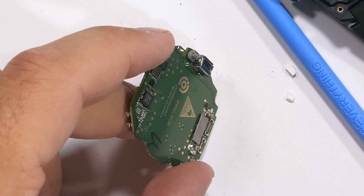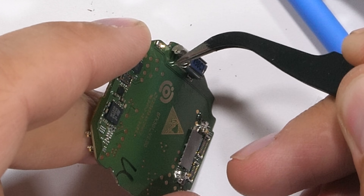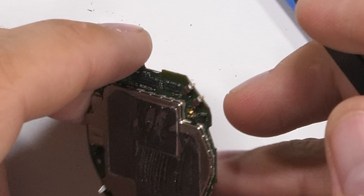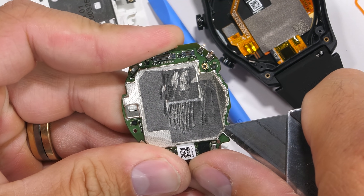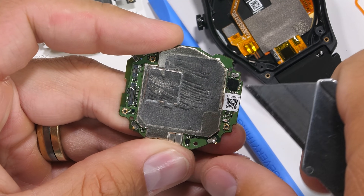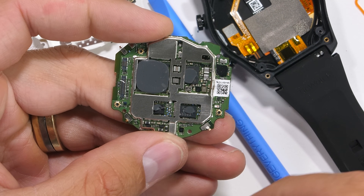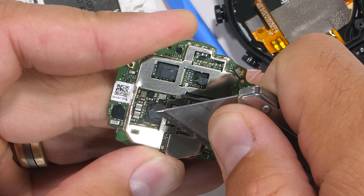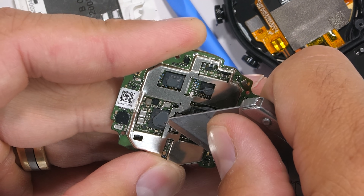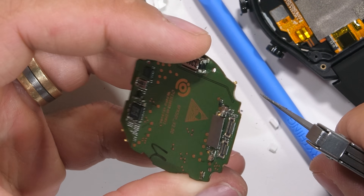The vibrator motor inside isn't taptic like we found inside the Apple Watch — this is an eccentric rotating mass motor, a little more on the old school side of things, but still works just fine. The circuits that control the whole operation are underneath the metal shield. Once that's pried away, we can get our first look at the chips on the board, each of which have some thermal gooey stuff on top. Kingston, a popular memory brand with PC builders, makes this 1 gigabyte RAM chip, and the processor is placed right below that.